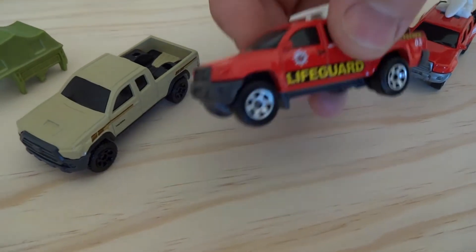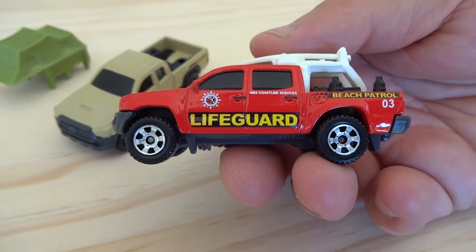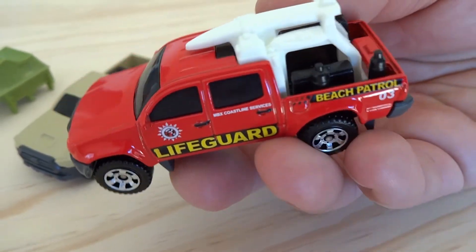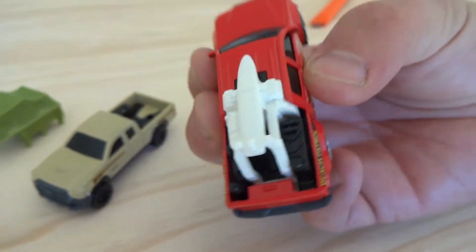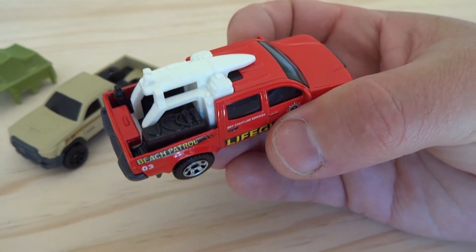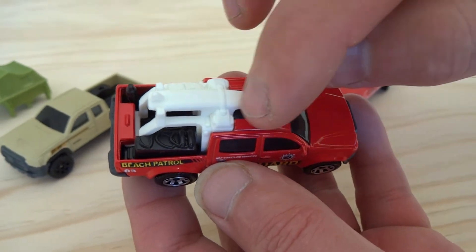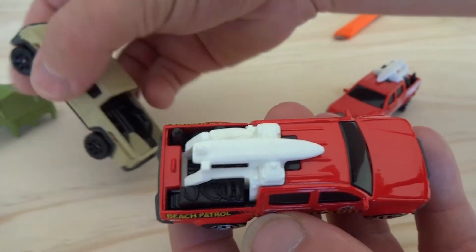Now if we just compare — I've got a 2014 release, which was the first release I believe of the Toyota Tacoma from Matchbox. This is in a lifeguard livery and it's obviously got surfboards, some dive tanks and things like that on the rear and the tray. And this has some really stunning interior details — well, interior of the bed at least. There's a little notch in the roof of this so you can't actually take this rear piece out like you can for the new one.